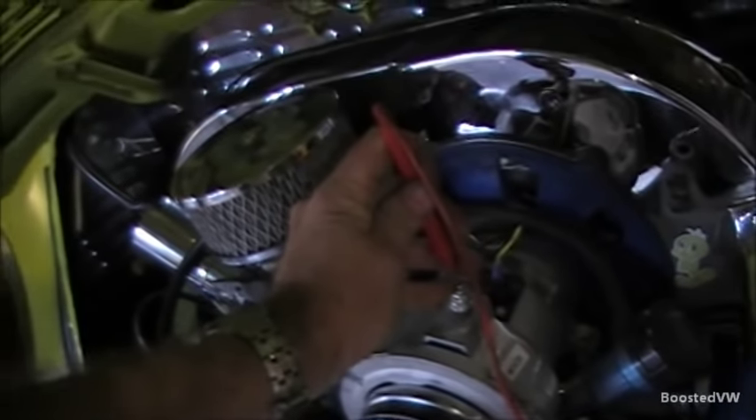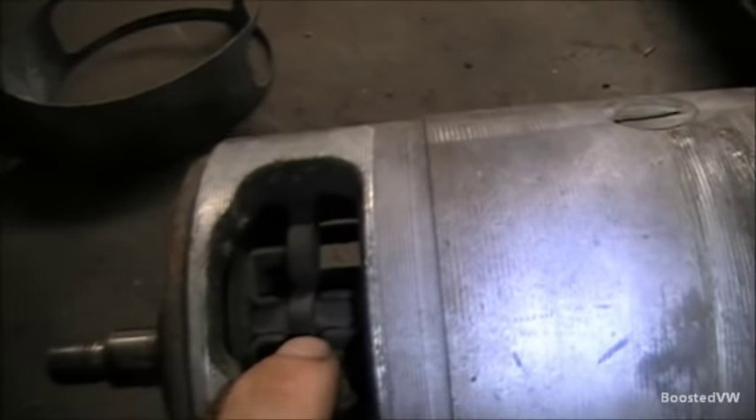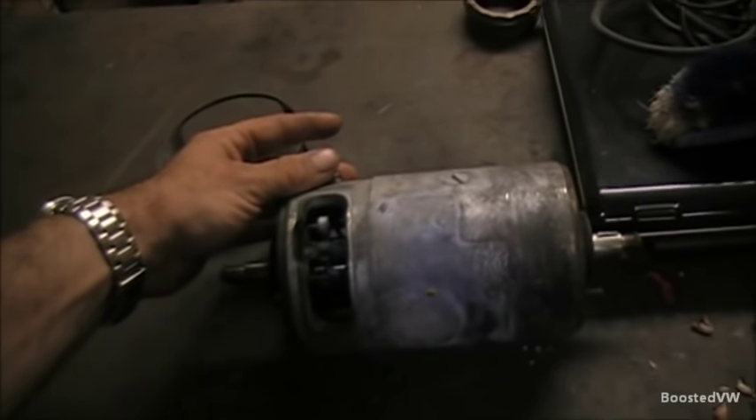That's what I like to see. The spring can't put enough tension on it anymore, which is why it's not charging properly. It could have been fixed with a pair of new brushes, but the commutator is getting a bit worn in there as well - so the car's better off with an alternator anyway.